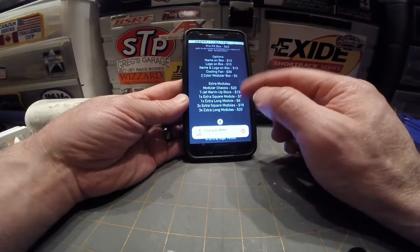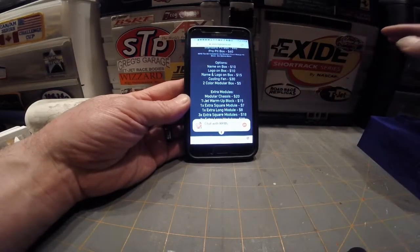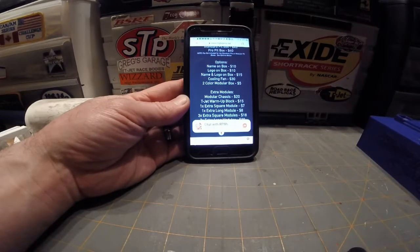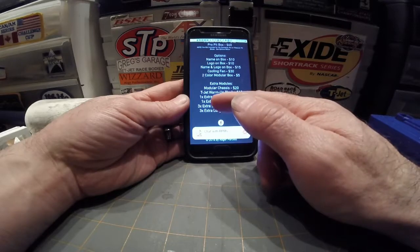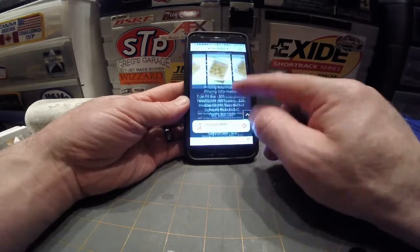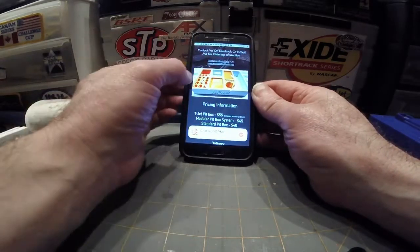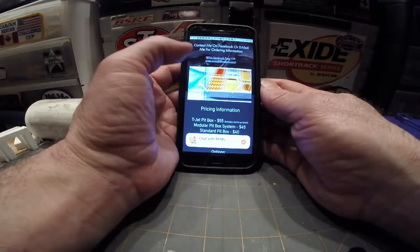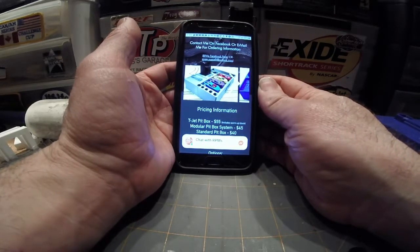He also has a cooling fan you can add in as an option. So if you're running a polymer magnet car or a regular magnet car, you can actually have a fan installed on your pit box so you can put the car on there and it can cool during your lane change or whatever. He's also got extra chassis holders, the warm-up block module, extra square blocks, and extra long square block options. You can see from the pictures — there's the plate for the fan, here's one of his bigger boxes, and there's one with the fan in it, which is a bigger block than the one I have.